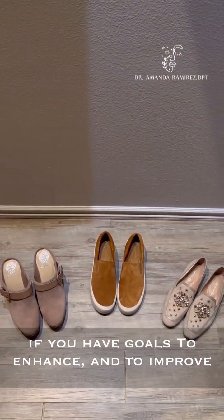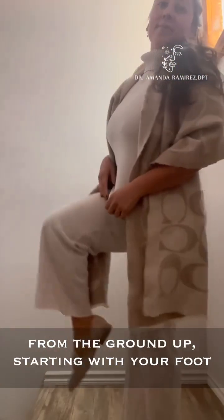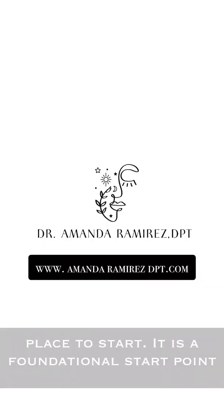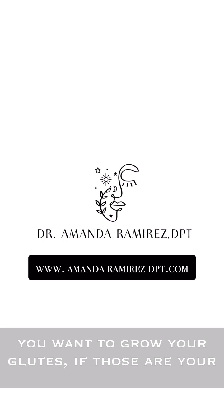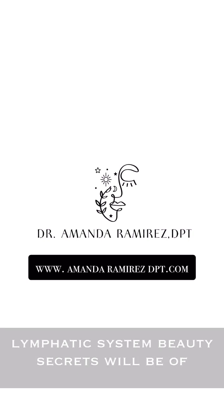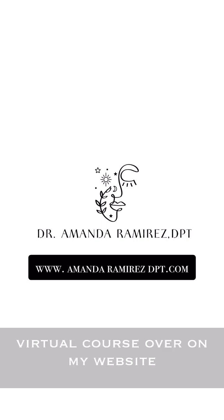If you have goals to enhance and improve your body, starting with your feet — starting from the ground up, starting with your foot function and foot health — is an excellent place to start. It is a foundational start point for when you want to tone up your legs and when you want to grow your glutes. If those are your goals, you know that I'm your go-to resource. A lot of my protocols in my virtual course, Lymphatic System Beauty Secrets, will be of great benefit to you. You can purchase that virtual course over on my website, www.amandaramirezdpt.com.